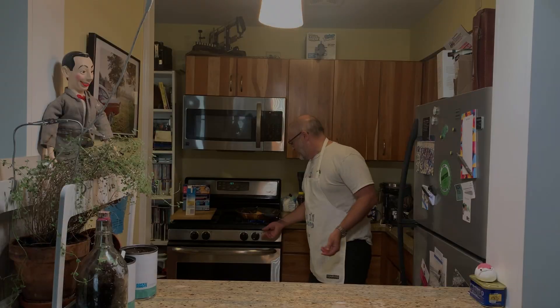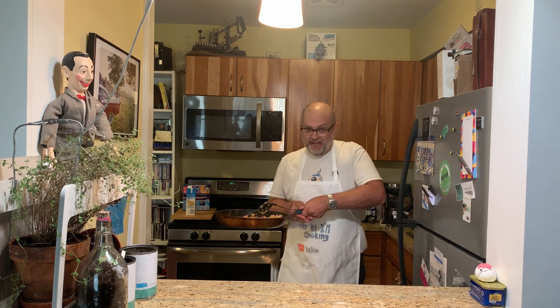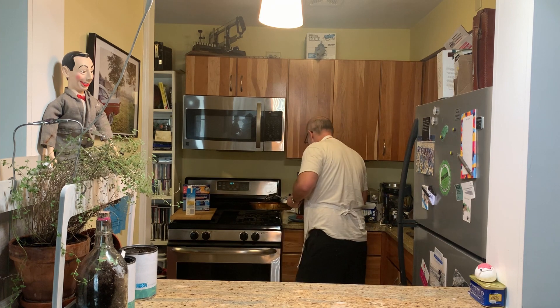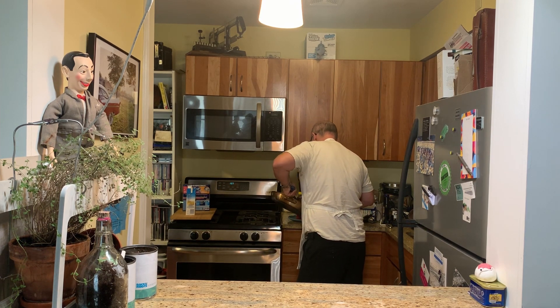This is pretty well stirred up. I'm gonna let it sit and soak for like five minutes. The next step is to put it in a frying pan, like you're making eggs. I ended up adding a second egg because it looked like it needed a little more, so here we go.